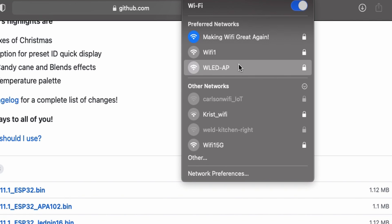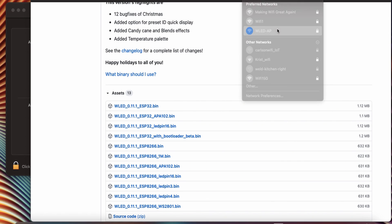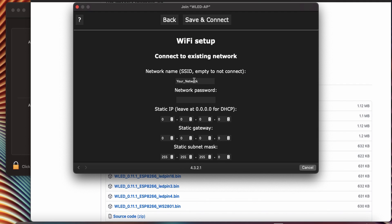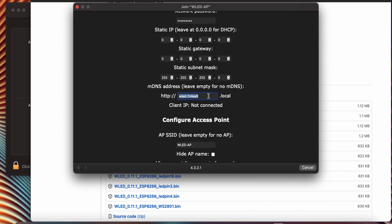Then connect your computer to the Wi-Fi network WLED-AP. The password is WLED1234. A window will then pop up. If not, open your browser and go to wled.me. Now we're going to the Wi-Fi settings, and we're going to add in our Wi-Fi name and Wi-Fi password. I recommend changing the mDNS address. This is where you will go if you want to control your WLED from your web browser. So I'm going to change mine to wled-kitchen.local.